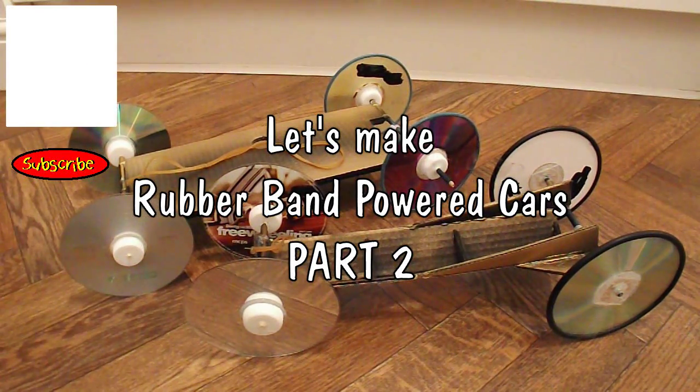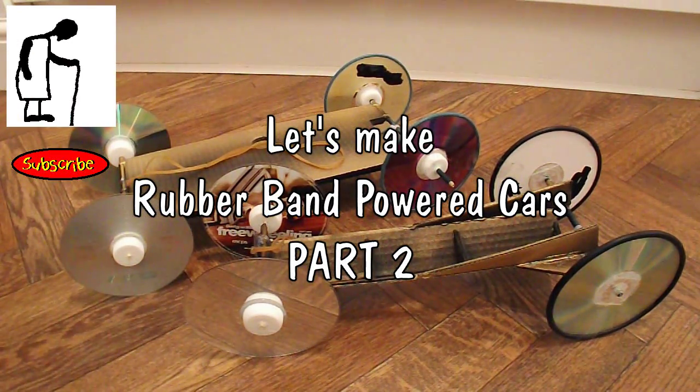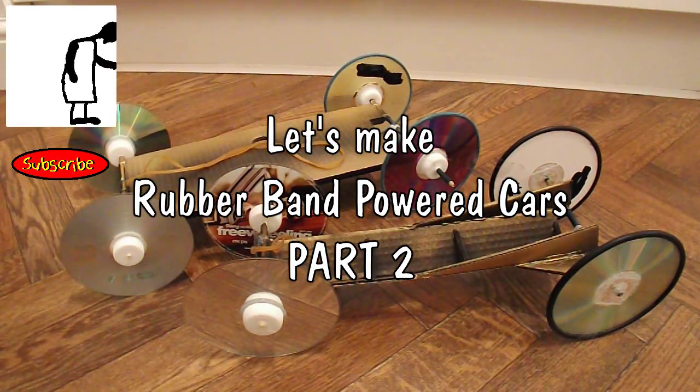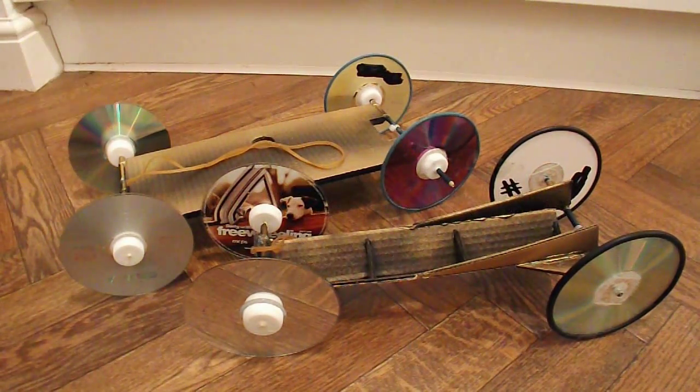Hi guys. If you saw Part 1, you'll see I prepared these cars — or at least I prepared the chassis — so that when my grandson came to stay with us tonight, he'd have something to put together, because they like to make things when they're with their granddad.